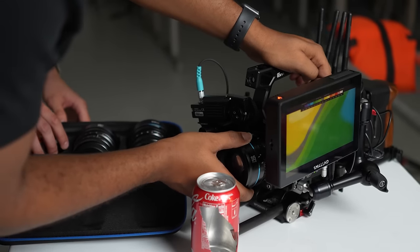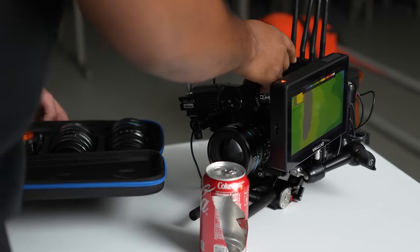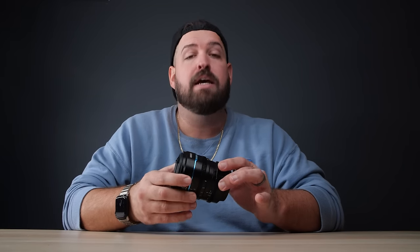Last thing: these are not weather sealed lenses, which means you don't want these out in the elements. I shoot with a Red Komodo, which is also not weather sealed — there's a giant fan on one side that blows air through the whole thing. So my whole camera system isn't weather sealed, and these aren't a big deal for me. But depending on the systems and environments you're working in, just know that moisture can and will get inside these lenses if you don't take the proper precautions.